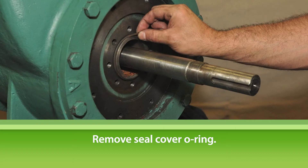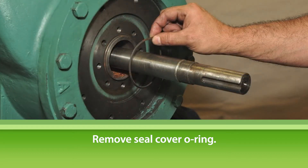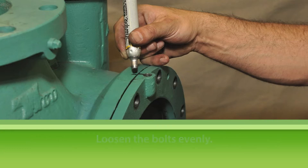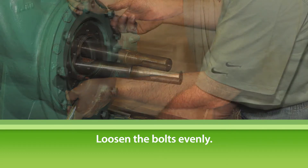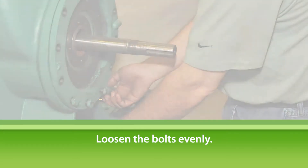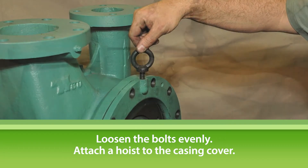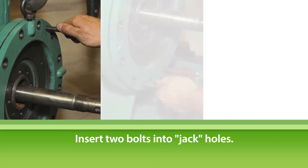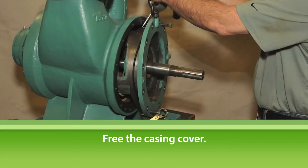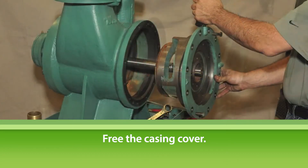Remove the seal cover O-ring and replace it with a new O-ring when reassembling the pump. Before attempting to remove the casing cover, first mark the alignment of the casing and cover — this will make it much easier to align when reassembling the pump. Loosen the casing cover bolts evenly, moving from bolt to bolt until all are hand tight, then remove the bolts. Attach a lifting iron chain fall or hoist to the casing cover. Insert two seal cover bolts into the jack tapped holes in the cover and use these as jacking bolts to ease the casing cover from the casing. Using a screwdriver or pry bar, free the casing cover from the casing.